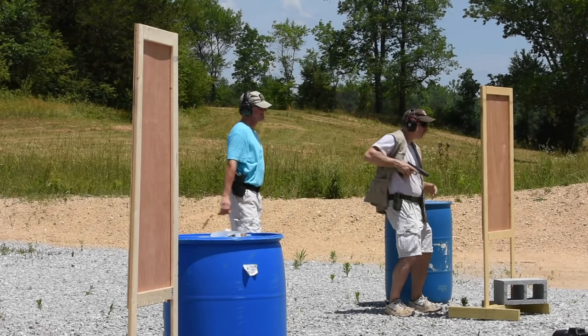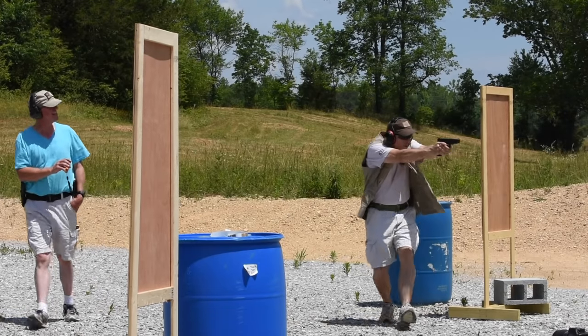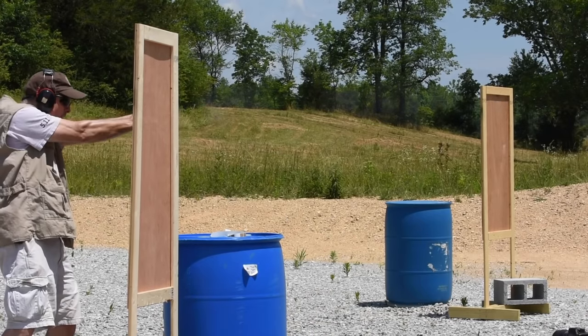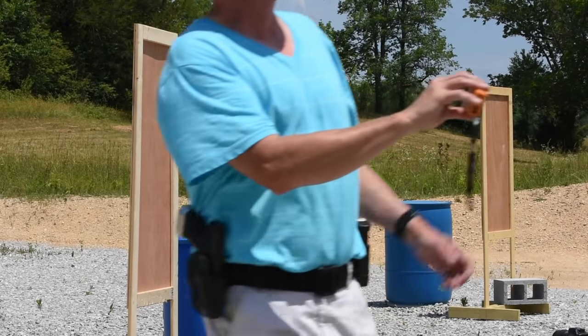Walter Sorrells back with my beginner's guide to IDPA. Today, the rules. This book right here is the book of rules of IDPA. As you can see, a lot of pages — obviously a lot of rules here.